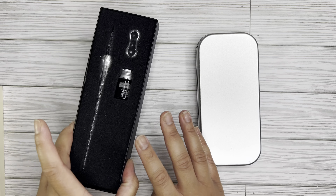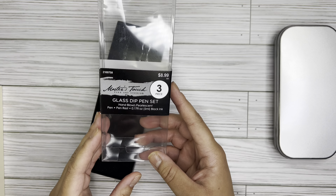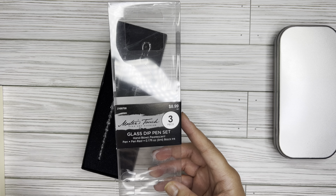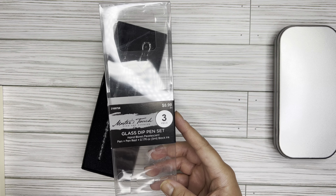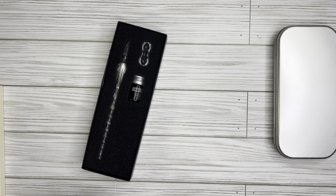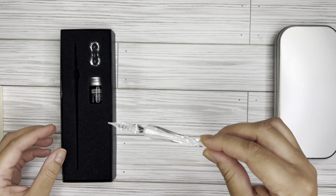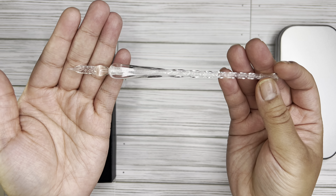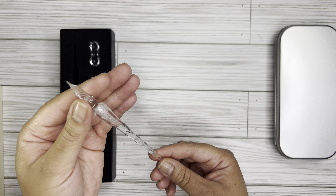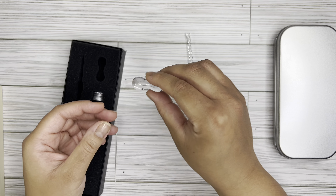Let's start off with this dip pen — I haven't even played with this one yet. It is by Master's Touch and it's called the Master's Touch Fine Art Studio Glass Dip Pen Set. It comes with the pen, a pen rest, and about five mils of black ink. It was $8.99 at Hobby Lobby, but they had a percentage off, so I think I ended up paying about $5.39 for it, which was not bad. This is the pen I saw Teal's Gold using — I think she got hers from Amazon — but look at how beautiful this is. I didn't even know this beautiful dip pen existed. You also get this little pen rest.